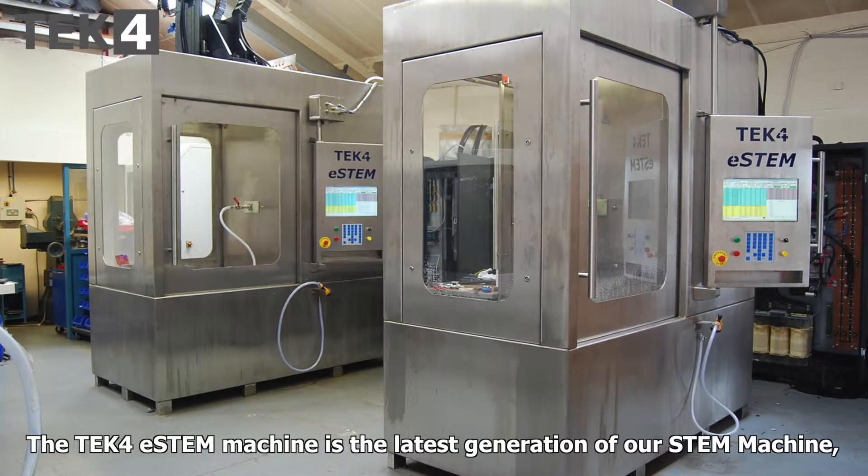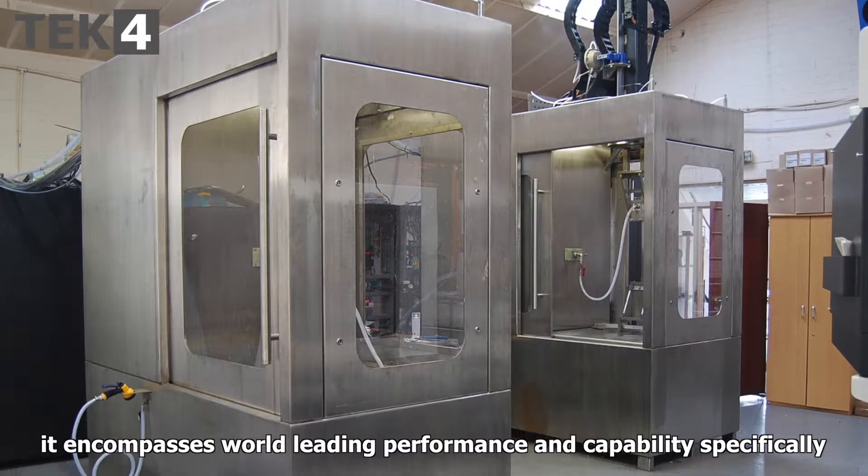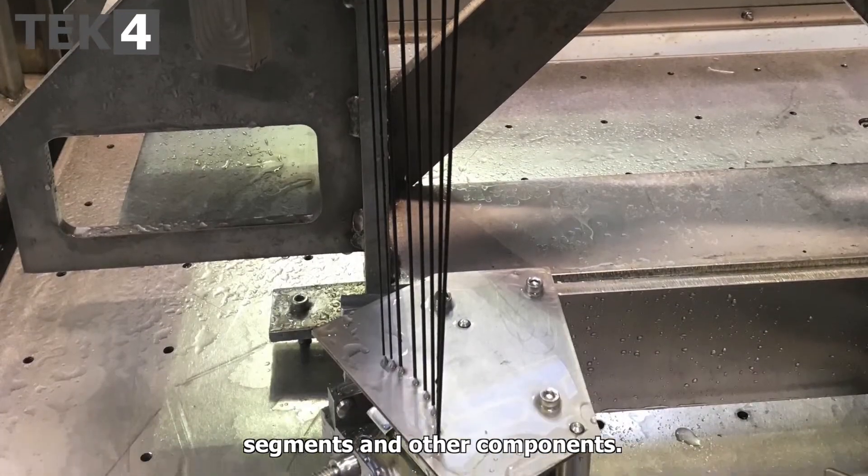The Tec4 e-stem machine is the latest generation of our stem machine. It encompasses world-leading performance and capability, specifically developed for drilling very long holes in IGT blades, veins, segments, and other components.